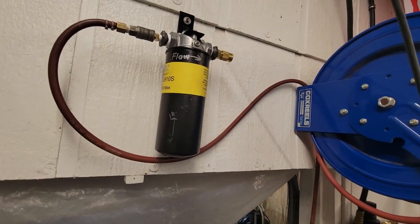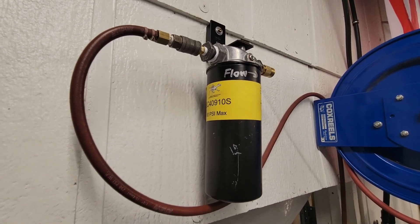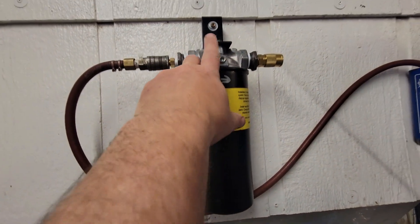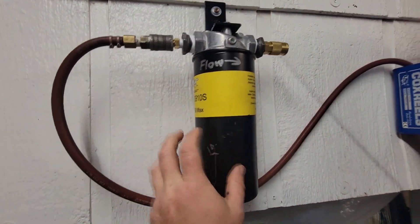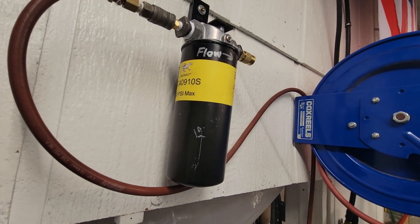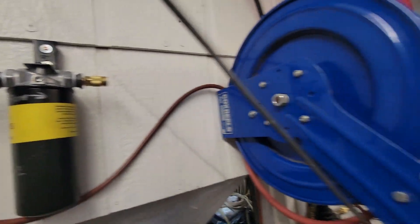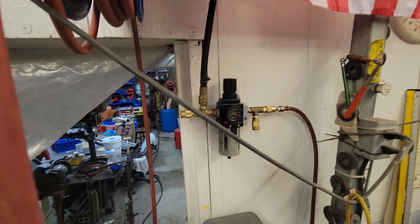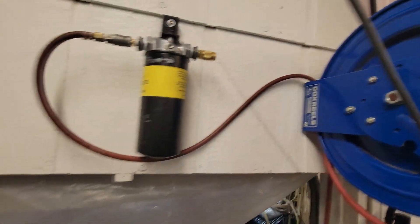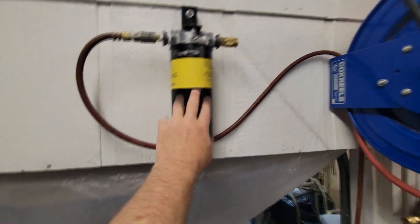Alright guys, I want to show you real quick how I got this mounted up before we go test out some of this cool stuff they sent us. Here's how I got it mounted up on the wall — the kit I got comes with the mount, the head, and the filter. This thing's really cool, it's like a big oil filter or a big diesel fuel filter. The way I got it, it comes out of my regulator through that red hose there, and I got it just looped up around — I need to make it a little shorter — and I use this for my paint or plasma cutter or something like that.